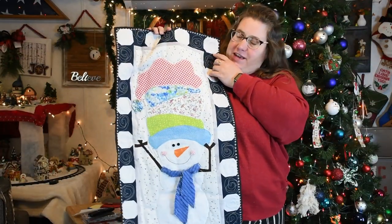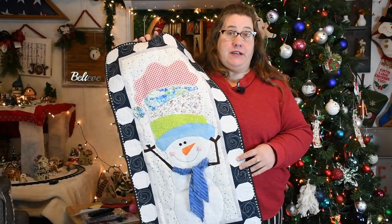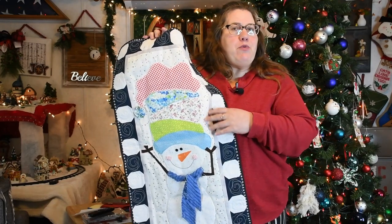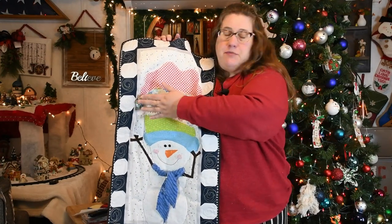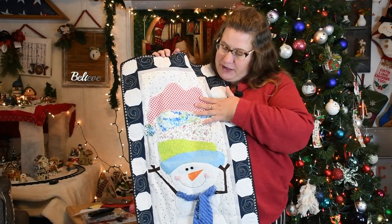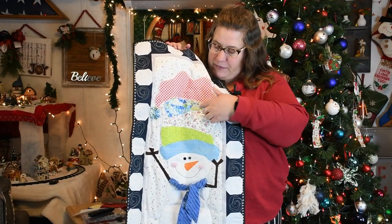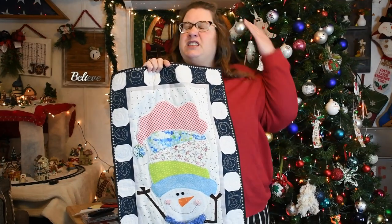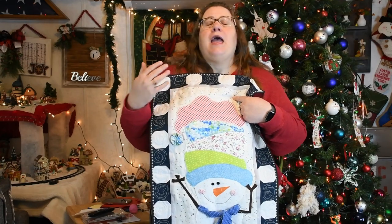I hope you enjoyed this wonky winter snowman and got something out of it. In the comments below, let me know what new technique you learned — was it how to make yo-yos, how to make chenille, the appliqué, or the hand embroidery stitches? I want to once again thank Texas Country Wife for hosting this collaboration. Be sure to check out the playlist in the description below, and until then — happy quilting, my friends!